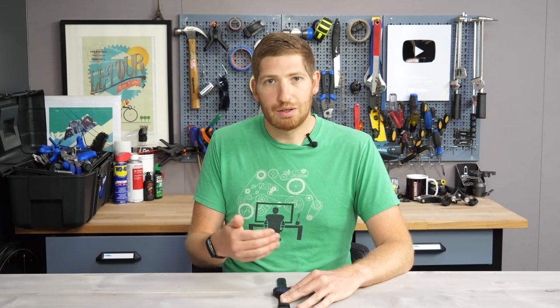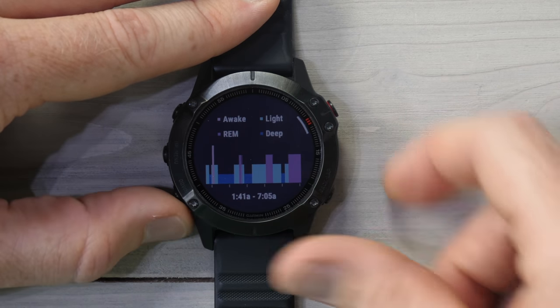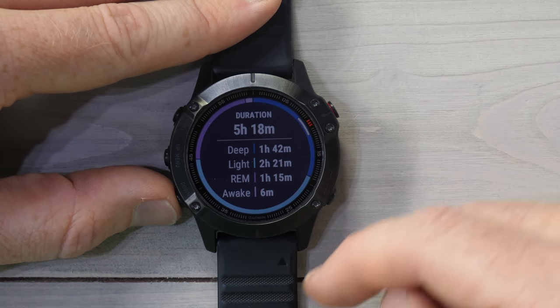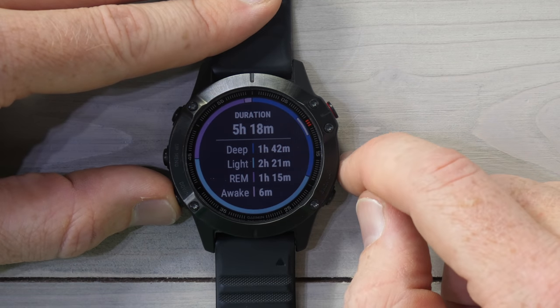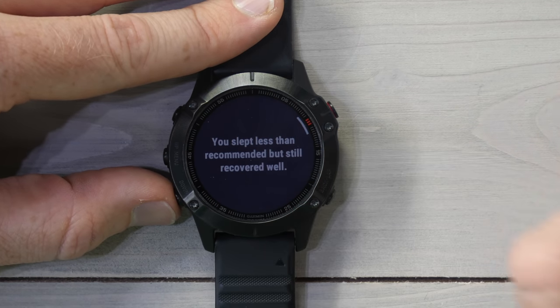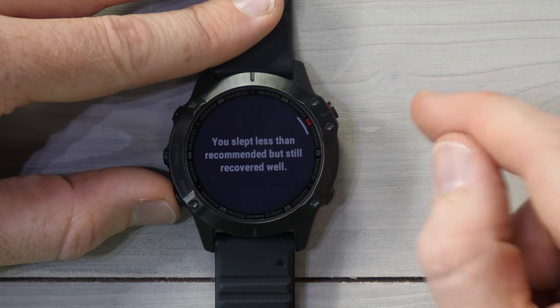I don't have any way to validate REM versus light or deep sleep, but the wake time is correct — it was only just a couple of minutes. Pressing down again you go into essentially the same data displayed in different ways: a chart around the outside of a pie graph showing your different times, duration, and totals. Press down one last time and there's a slightly longer elevator pitch saying I slept less than recommended but still recovered well.